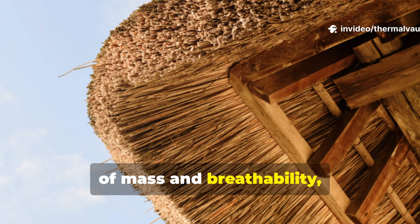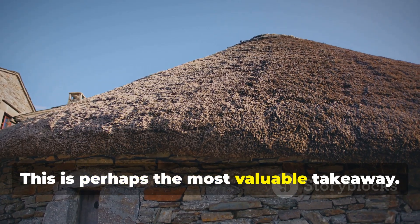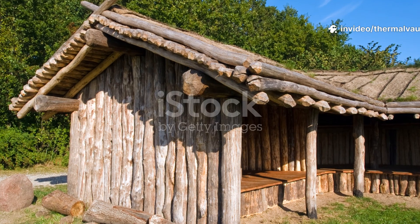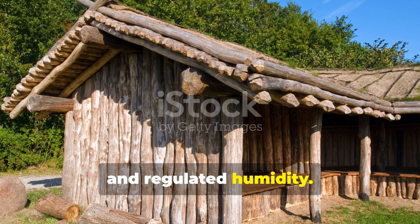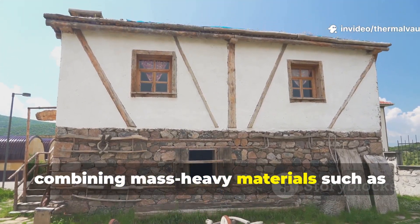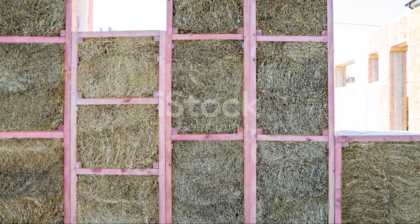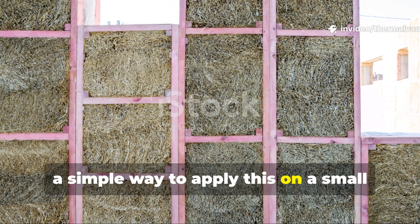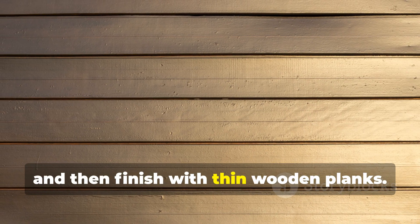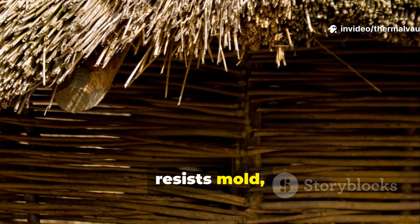Thermal stability came from the balance of mass and breathability, not from maximum insulation thickness. Viking insulation worked because the materials weren't dead layers — they breathed, held thermal mass, and regulated humidity. Today, you can achieve similar stability by combining mass-heavy materials such as stone or earth with breathable insulators like wool-straw-clay mixtures or wood fibre. A simple way to apply this on a small scale is to pack an interior wall with clay-coated straw, let it dry naturally, and then finish with thin wooden planks. It creates a wall that absorbs heat, resists mould, and insulates effectively.